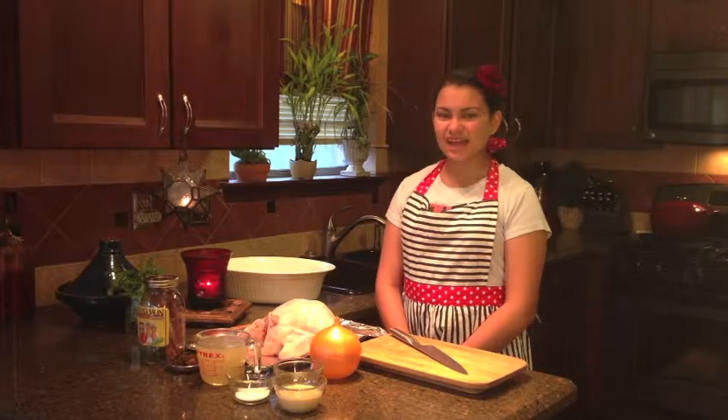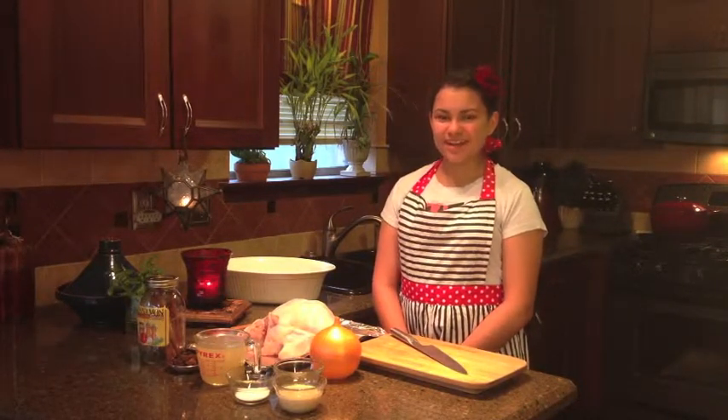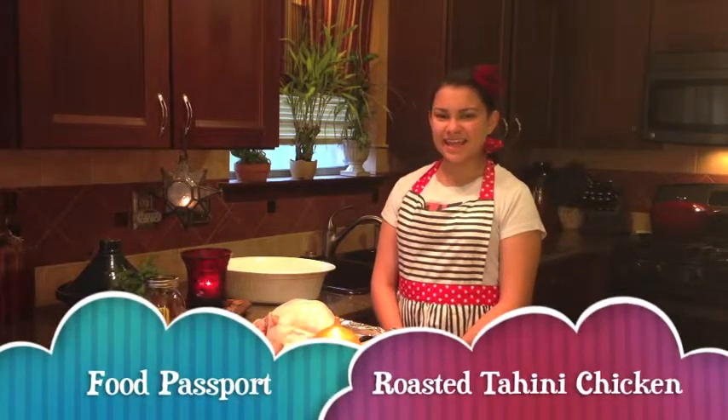Chefs, I'm Chef Aliana and it's time for Food Passport. I will explore ingredients from around the world. Today I will be making roasted tahini chicken.